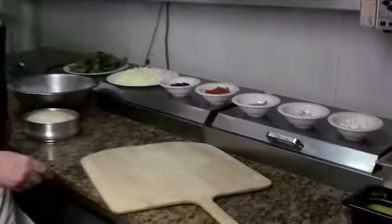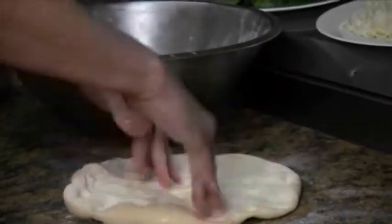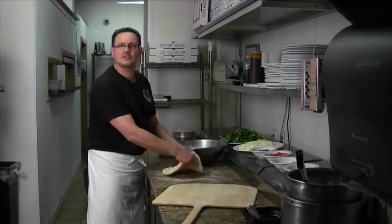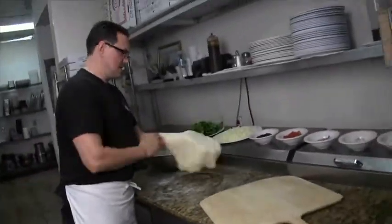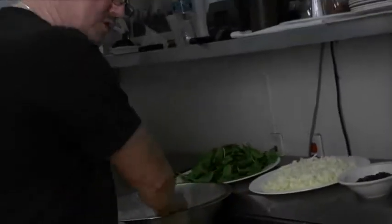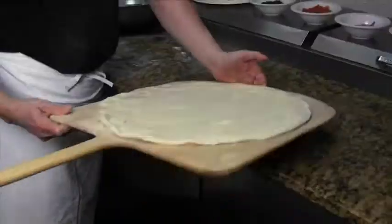The first step would be to take your dough ball and you are going to flatten it and pound it out like I am doing here. Of course, if you can't do it like this, you can always use a rolling pin. And here I am spreading the dough to where we are going to have it to approximately 16 inches. And then we will apply it onto a board. At home, if you don't have a board, you can always use a screen. Now this is nice and flat, as you can see.